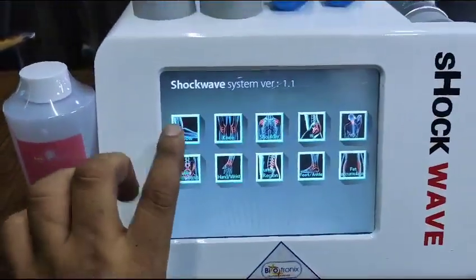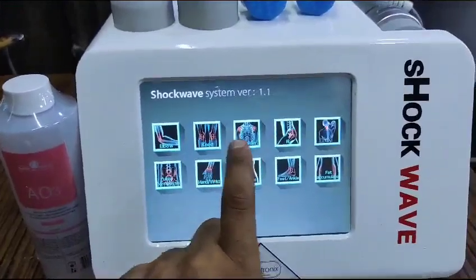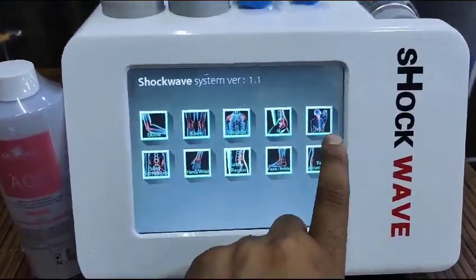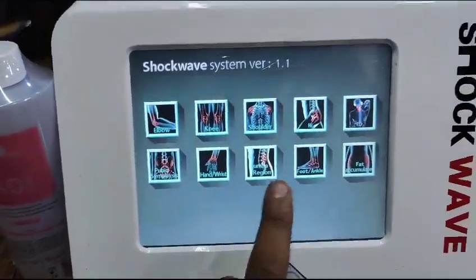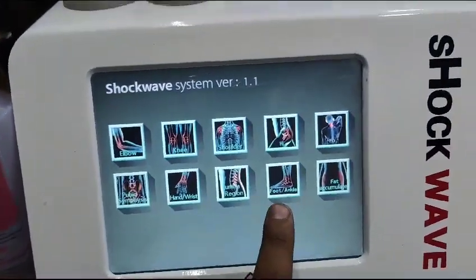Let me show you how to operate it. You can select any module — elbow, knee, shoulder, hip, or ED. You can also select hand, lumbago, and foot.